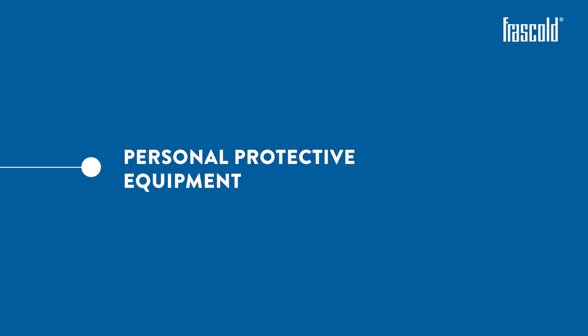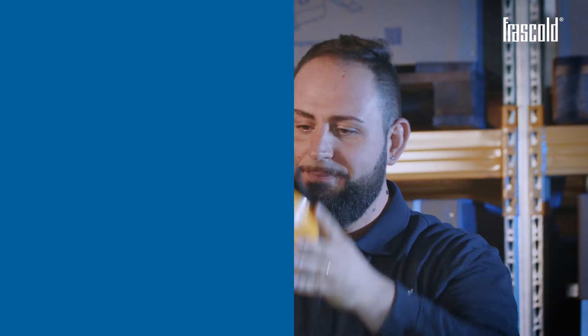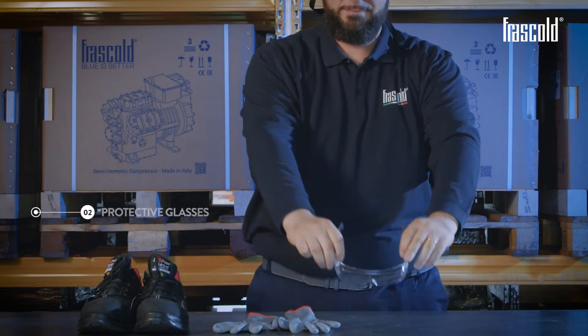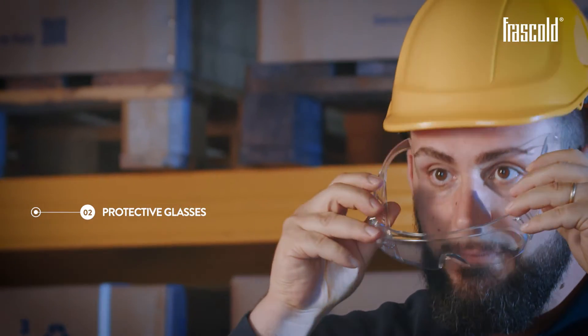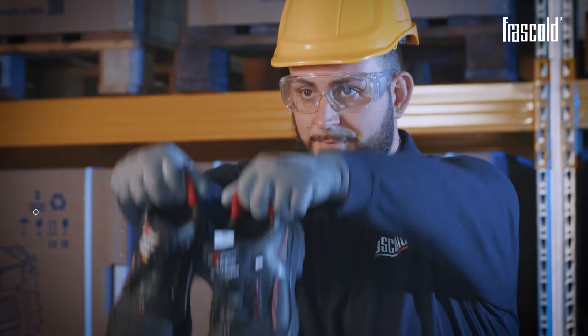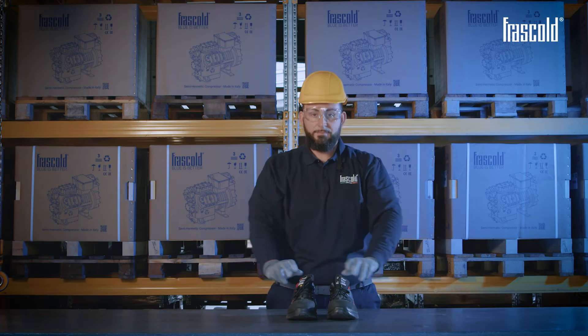Personal protective equipment required: safety helmet, protective glasses, protective gloves, and safety shoes. Attention!